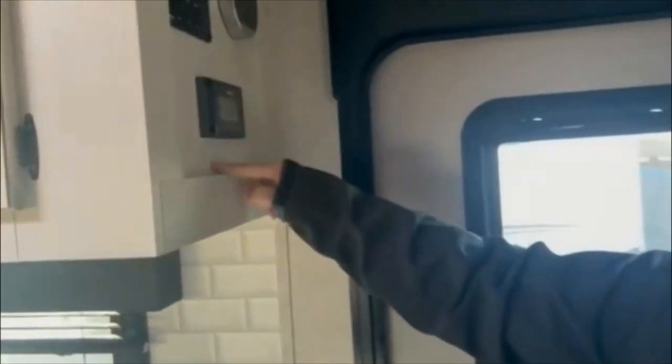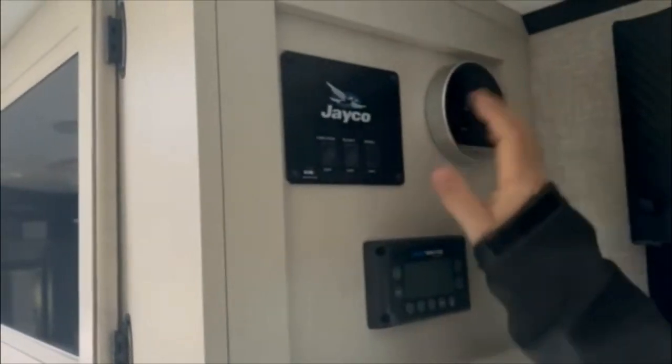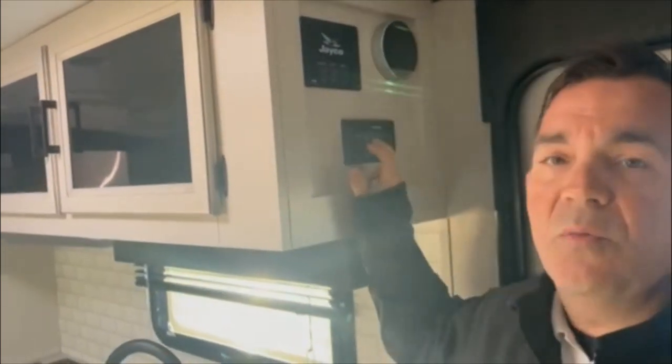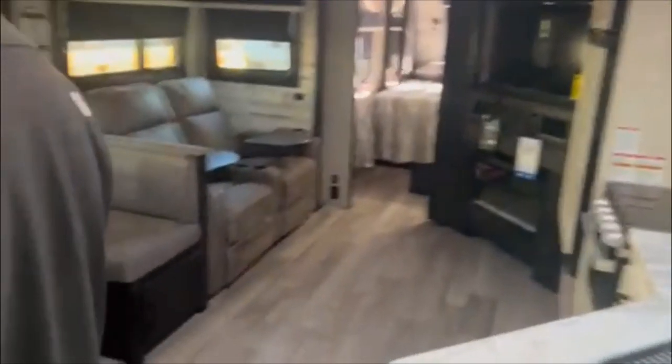Coming around here, this is our J-Command system — your water heater controls and your light controls. The J-Command system is designed to control all of your lighting, air conditioning, slides, and awning — everything is controlled right here. What makes it nice is you can sync it up to your phone, and as long as you're in Bluetooth range, you can do everything from the comfort of your phone. Over here is your pantry area — take a look at how deep that is, plenty of room to store your goods.